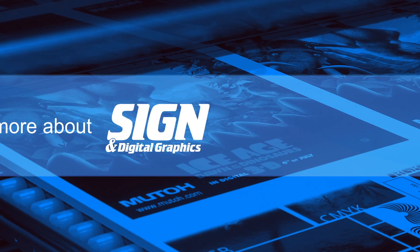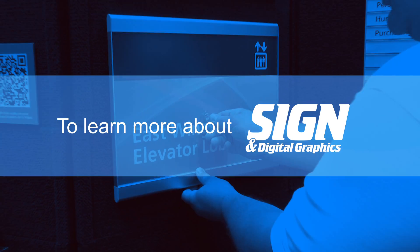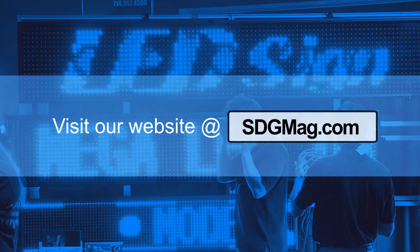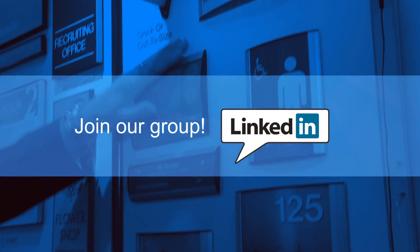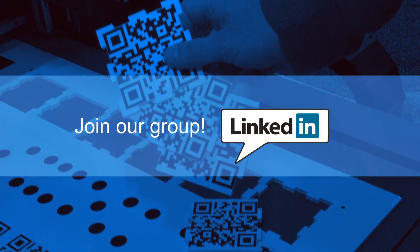Thank you. To learn more about Sign and Digital Graphics Magazine, visit our website at sdgmag.com, and don't forget to join our group on LinkedIn and be a part of the discussion.